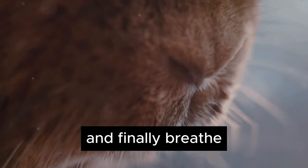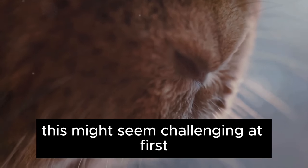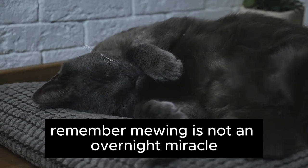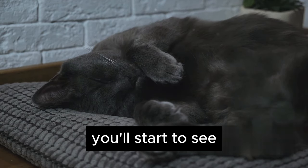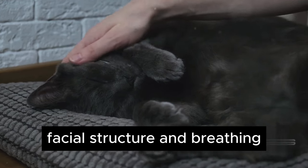And finally, breathe naturally through your nose. This might seem challenging at first, especially if you're used to mouth breathing. But with practice, you'll get the hang of it. Remember, mewing is not an overnight miracle — it requires consistent practice. Practice regularly, and over time, you'll start to see subtle changes that could lead to improved facial structure and breathing.